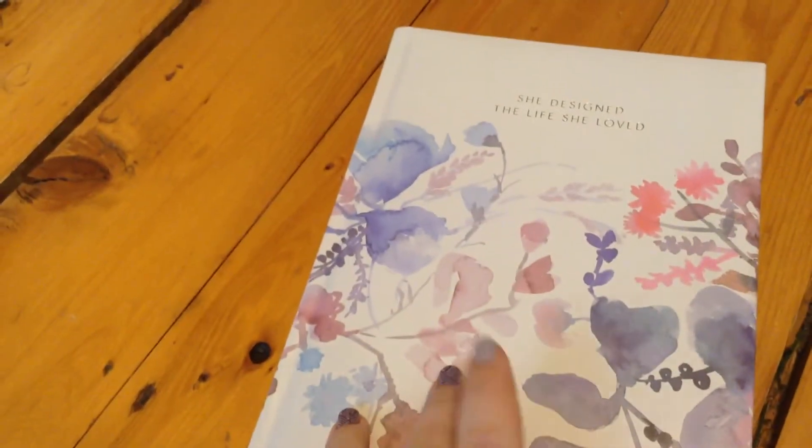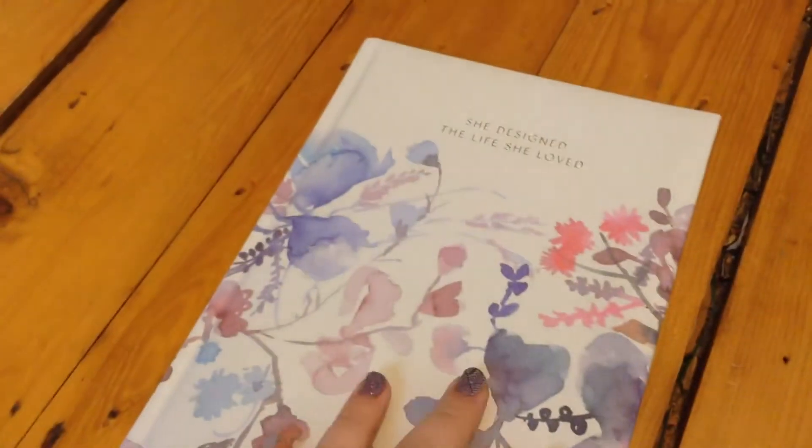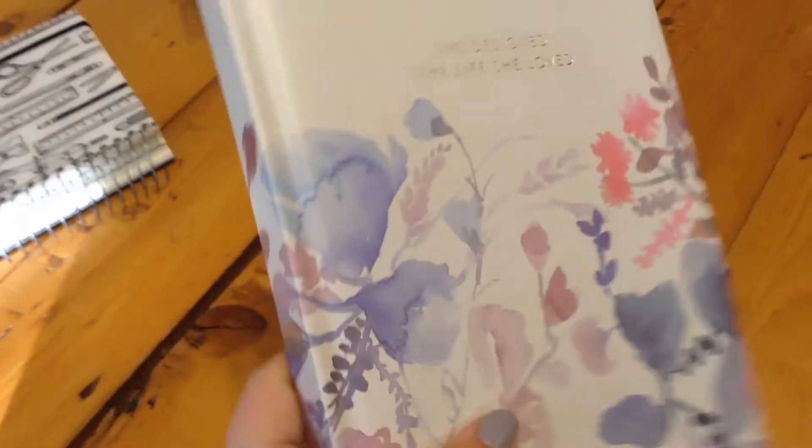Now for the journals I got — I got a lot of journals this year and I'm really thankful for them all. This first one is from my dad. It says 'she designed the life she loved' and it's by Indigo Paper. It's super pretty. I want to use this in the spring. The inside has white paper with lines. I'm excited to use this one in the springtime, and I've been writing a lot more lately, so it's nice to have some bigger journals.